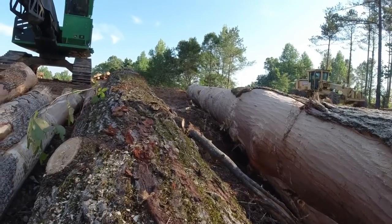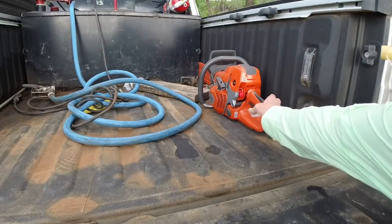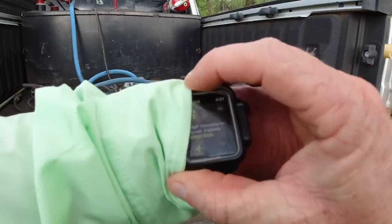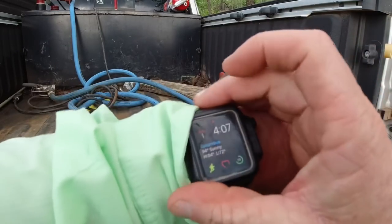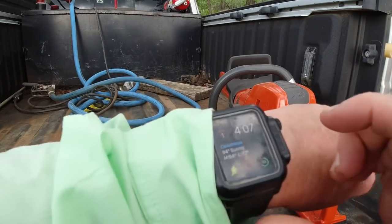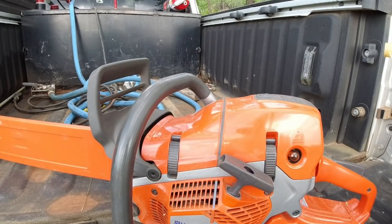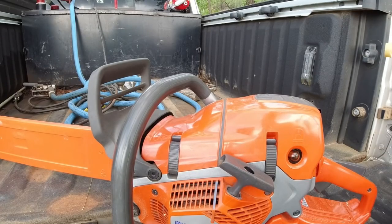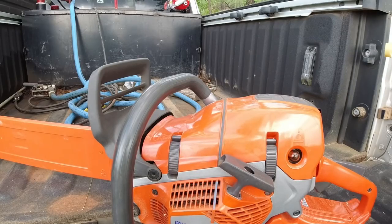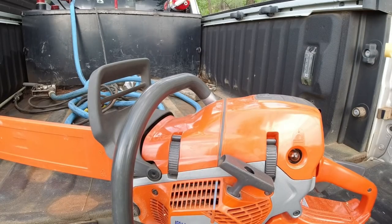Alright. Currently it is 94 degrees here. See right there — it says 94 right there on my watch. And these things are still running in the heat like that. It doesn't matter to them. I've got about 18 trees here that I'm about to cut down real quick. I don't think I'm going to film it because I need to just run through them and I don't feel like dealing with a camera. I may set up and do something different. We'll see.